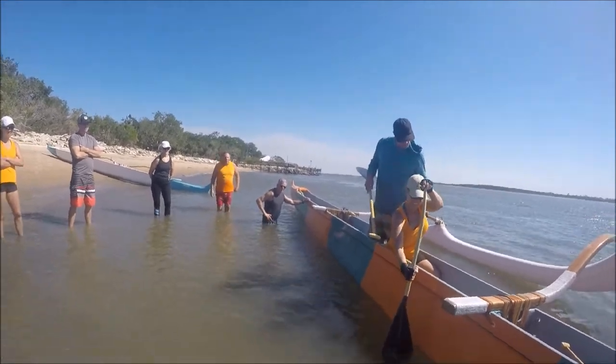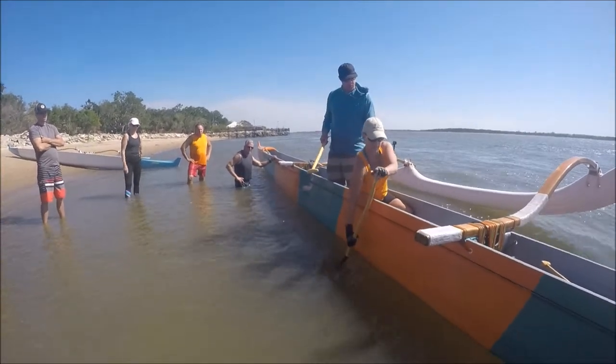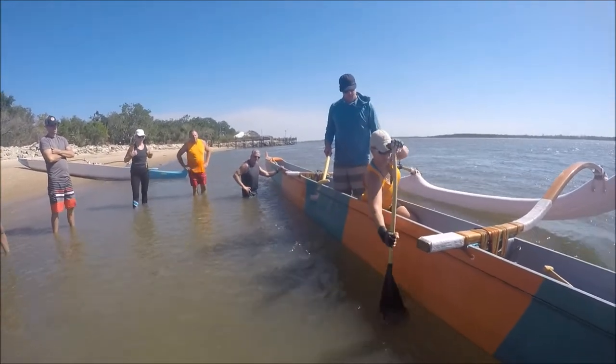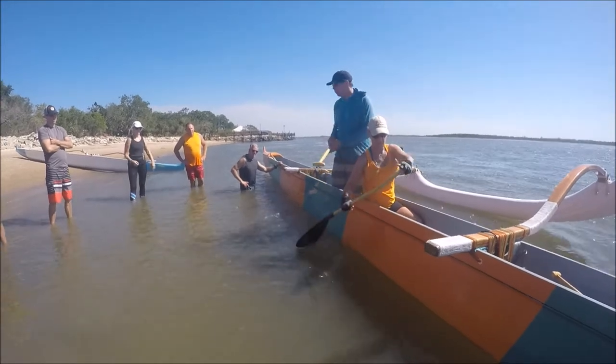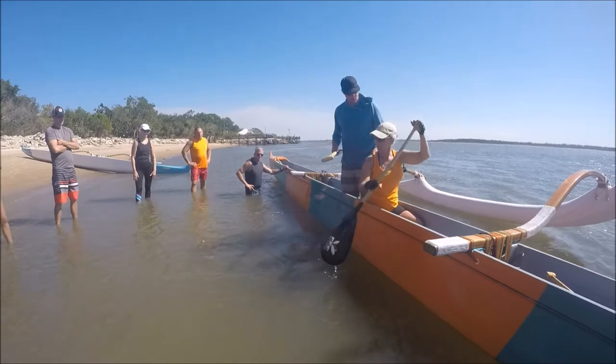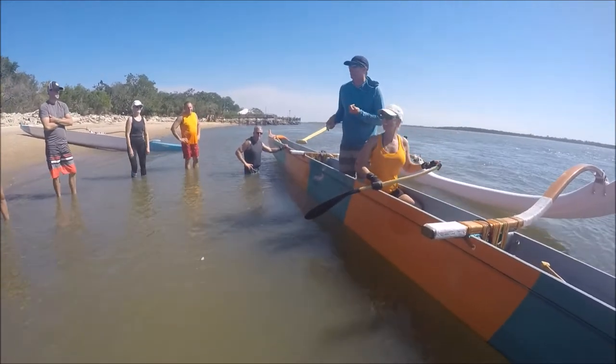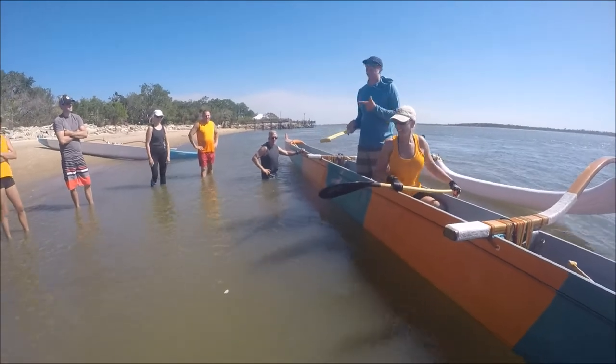Sink it all the way. Do it again, all the way — hold it. Put pressure on that lat, hold it. You feel the boat? I can feel the boat. Is it harder to do? Yeah. It's supposed to be harder to do. It feels easy when you're doing it wrong. It feels hard when you're doing it right.